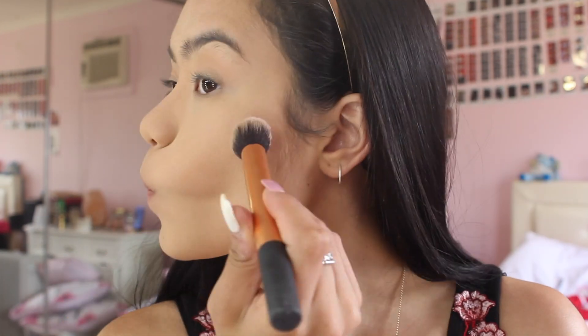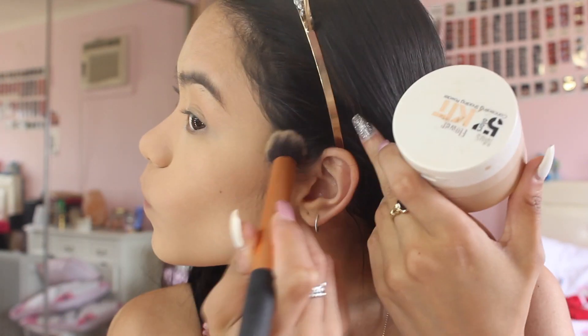So after setting my face I'm just going to lightly contour my cheekbones, my hairline, my nose, and my jawline.